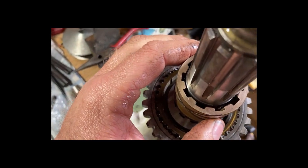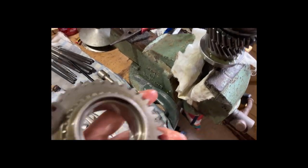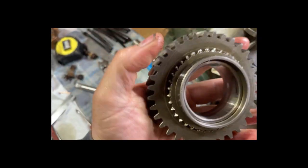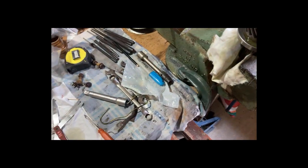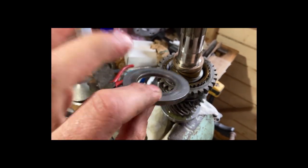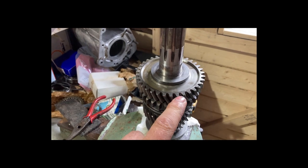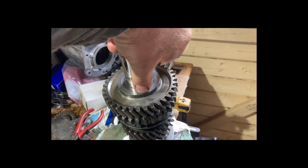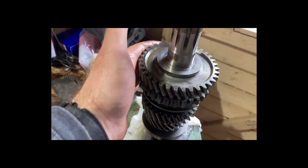It's a bit of a swine getting it on the splines — there you go. That sits there, and then that one, which is original — that's the first gear, complete with bits of fluff, needs a wipe off. That fits over the top. And then there's a thrust washer — it fits that way on. Then there's a bearing that gets knocked on — that's the first gear on and the thrust washer. If you push down on the thrust washer it should still spin, and you want enough clearance to allow a decent oil film.